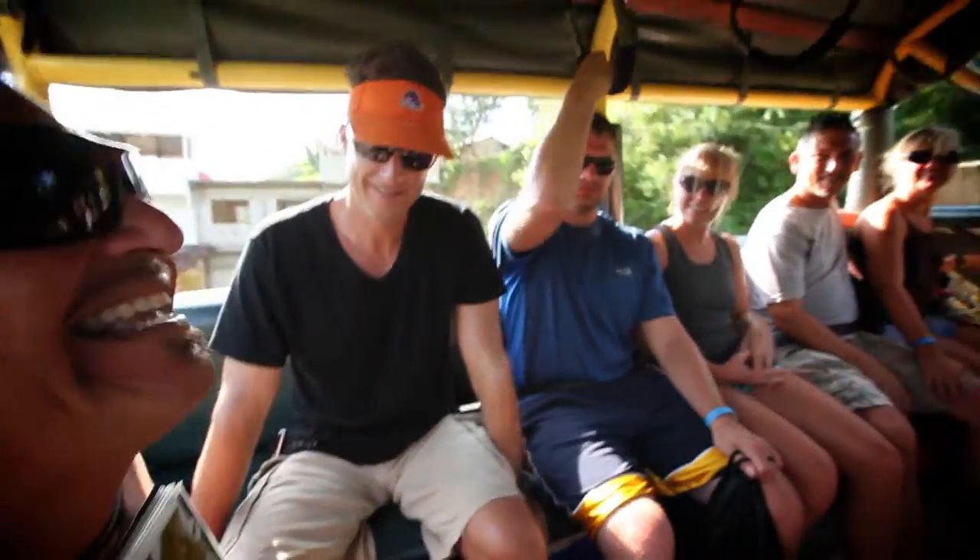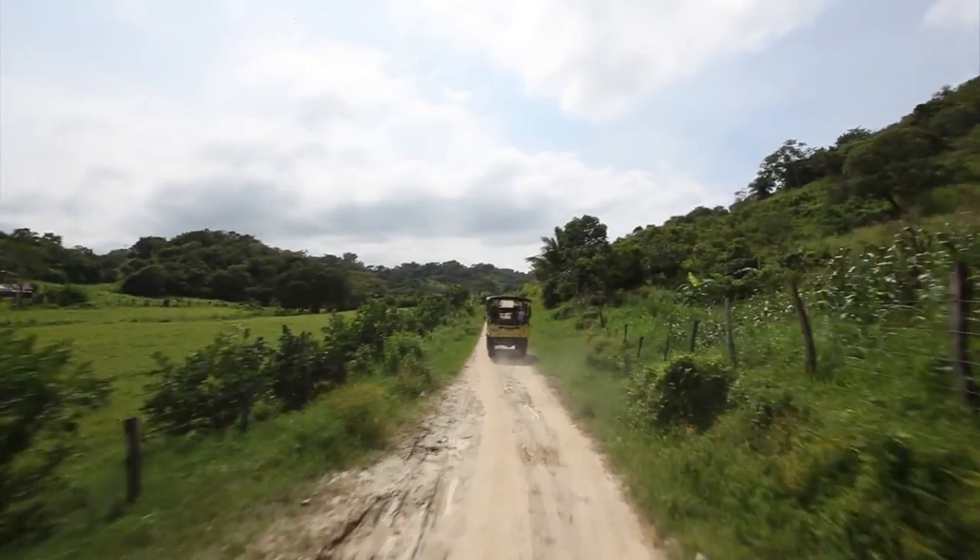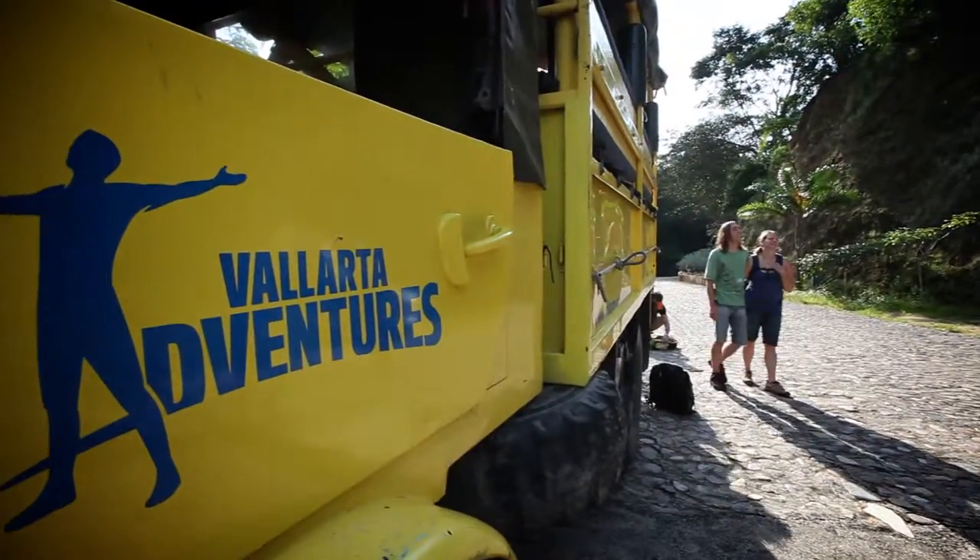Blue agave — we use it to make tequila, guys, okay? And we're going to be talking about that as well a little bit later, guys, okay?